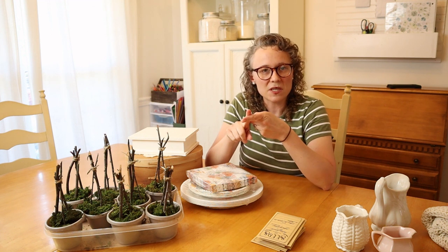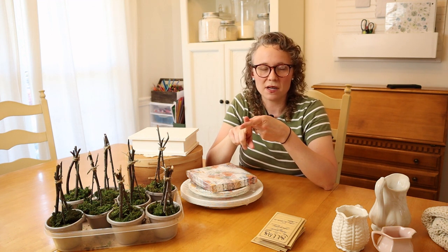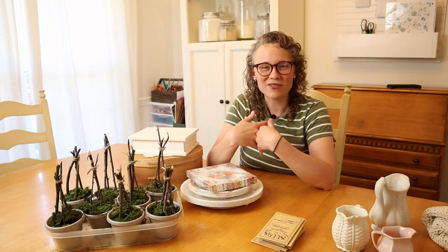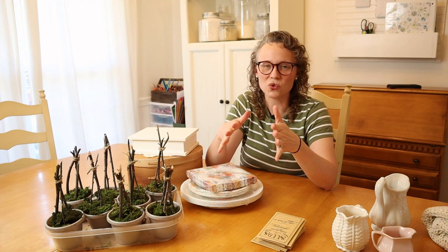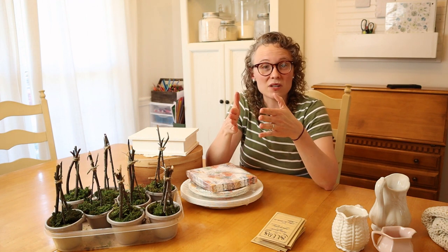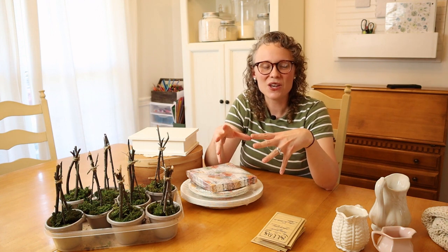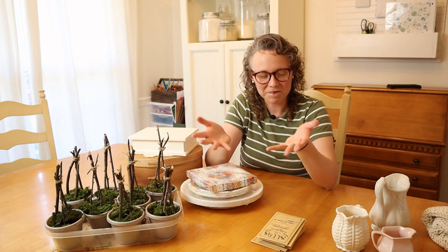When I decorate, I try to keep two things in mind. I try to be as frugal as possible and try not to buy new things if I can avoid it. I also try not to bring new things into my home — I don't have a very large home and don't have lots of storage space. So I always try to shop my house first whenever I'm decorating for an event.